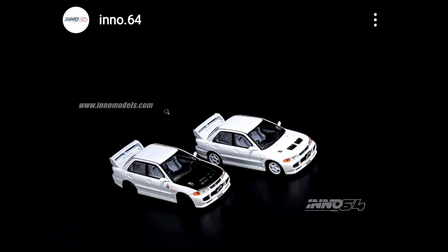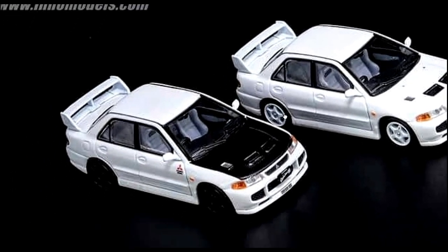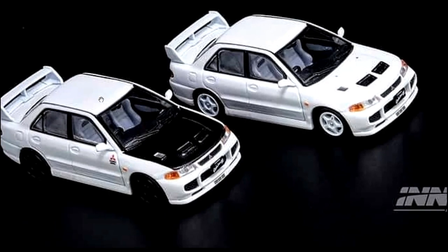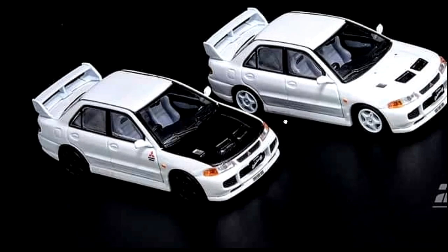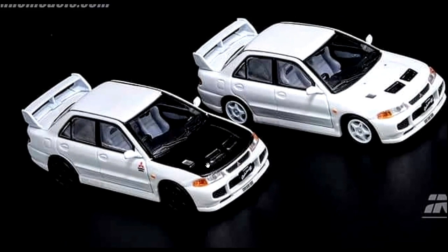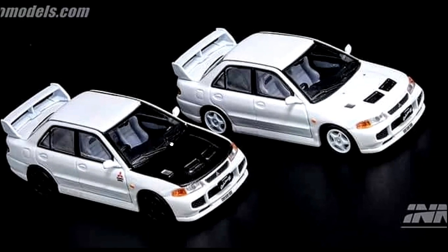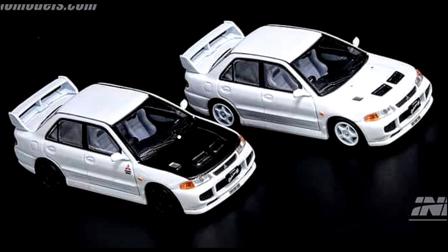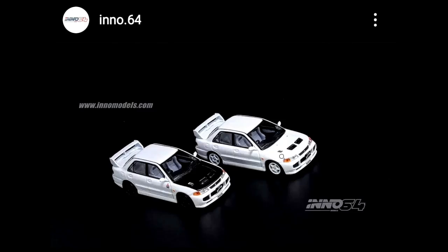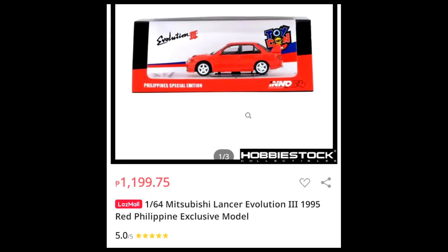Next, a couple of beautiful Mitsubishi Lancer Evolution 3s from Enos 64. The white one has two variants — one in plain white with hood vents, and the other has a carbon fiber finish on the hood. Not real carbon fiber, just a fake carbon fiber finish. Both have the same body kits and interiors, and both are right-hand drives. Not much different except for the hood and wheels. This is available right now at Hobby Stock — I'm looking at the Philippine shop — priced around 1,200 pesos, which is more than 40 US dollars.